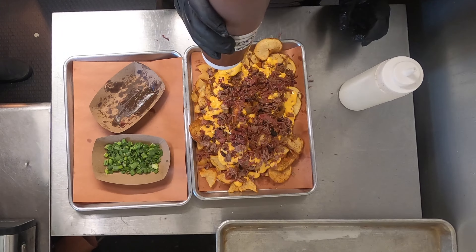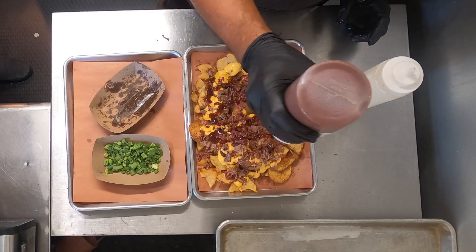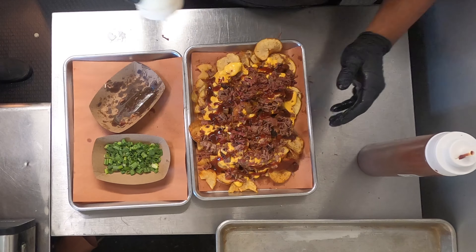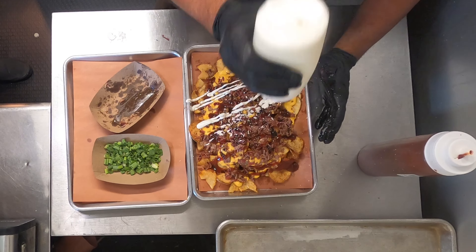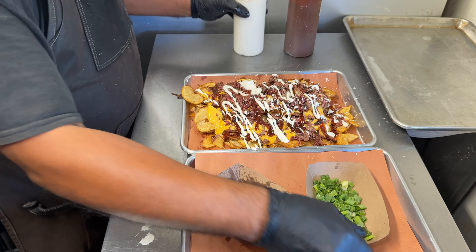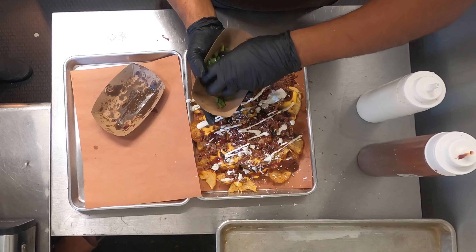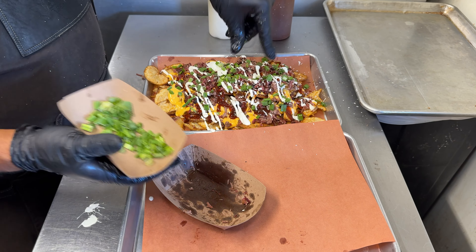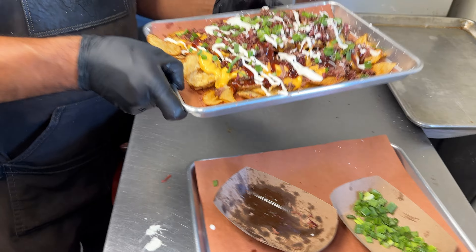Come back, drizzle some barbecue sauce — don't want to get too carried away — and we'll add a little sour cream, take some green onions, and that is our nacho taters.